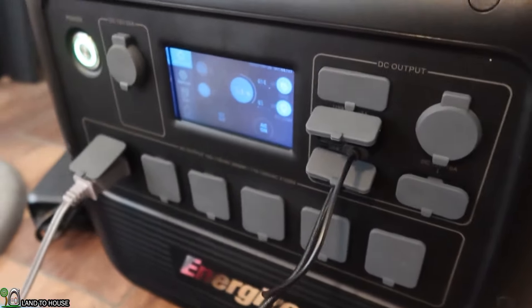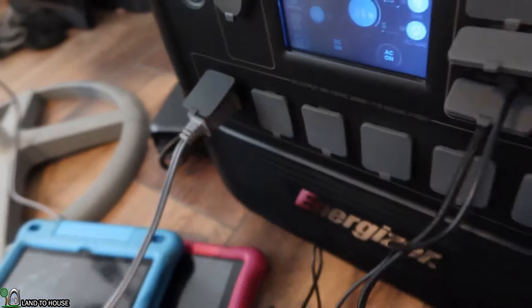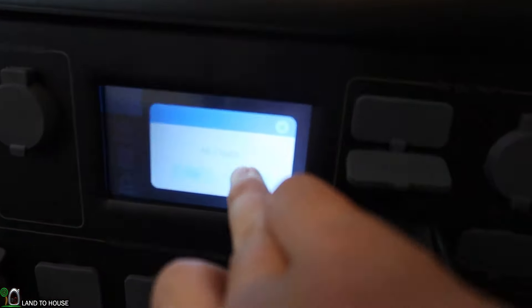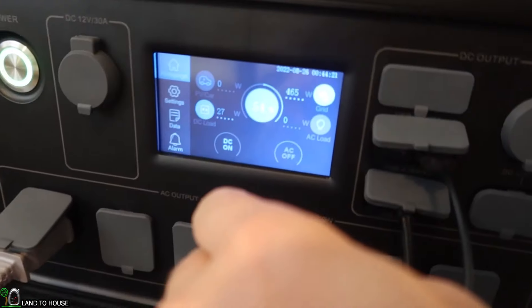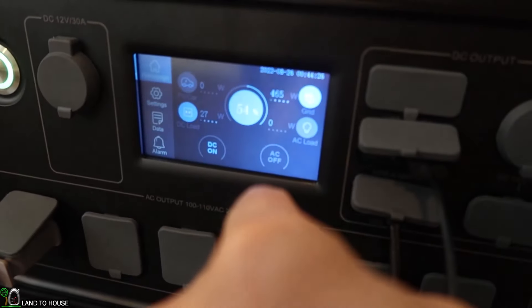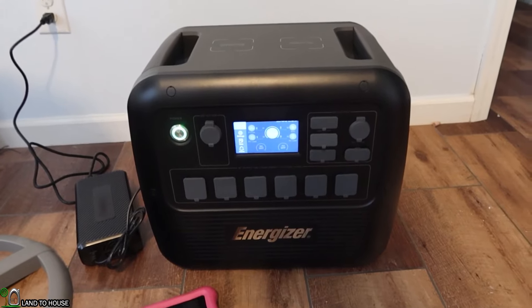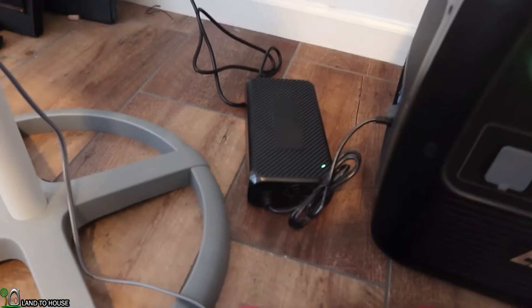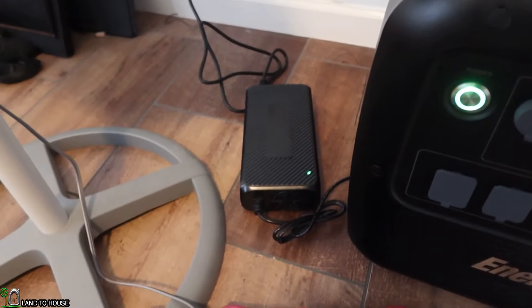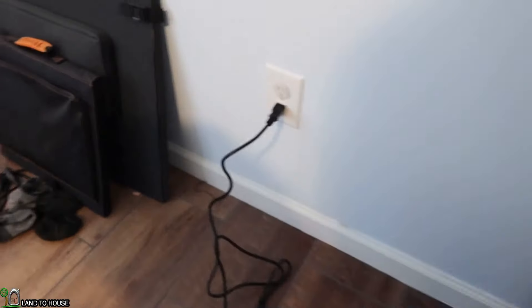I'm going to go ahead and stop all of that so it will charge up faster — turning off the AC and then the DC. After about an hour the power station was completely charged. As expected, the power brick fan is still running even after charging is complete, so you'll need to make sure you unplug it when it's not needed.